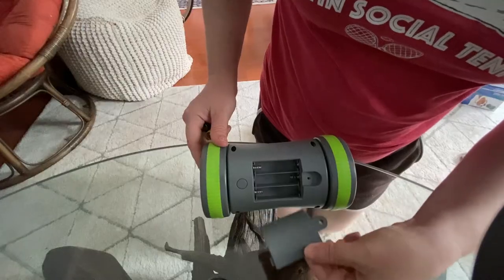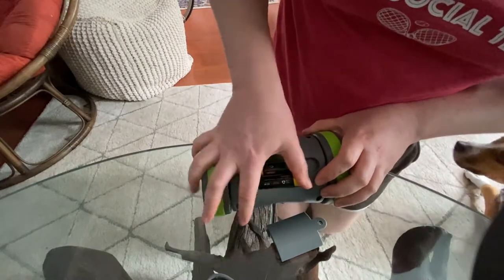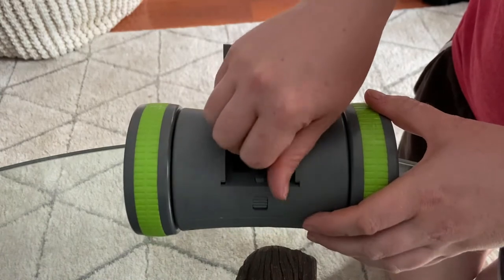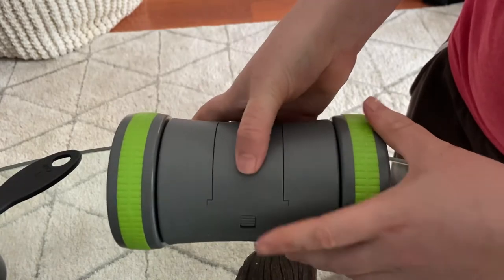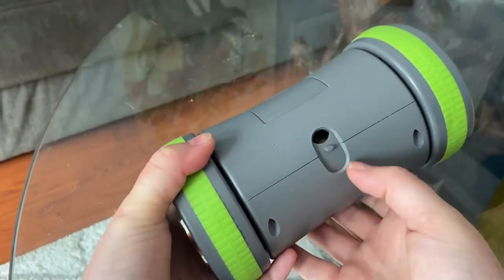First we're going to load this baby up with a few batteries. Next we'll slide open the kibble compartment and put in some of Remy's kibble. This slot holds about a half cup of dry kibble.